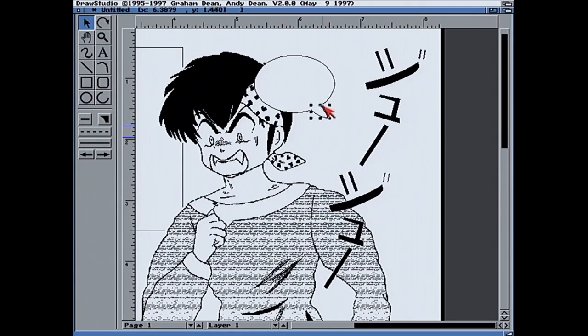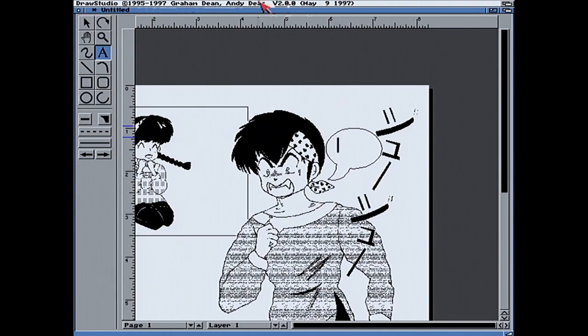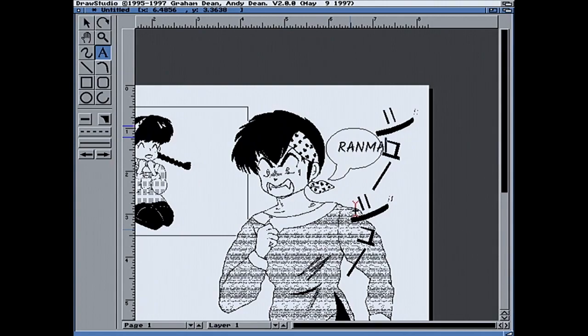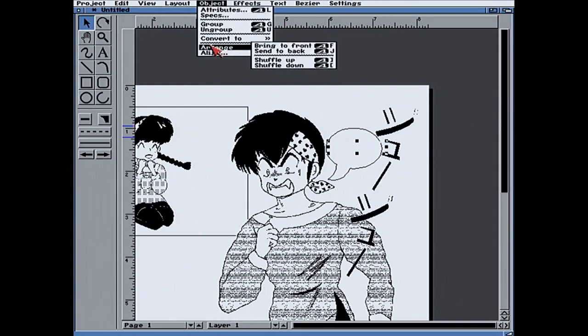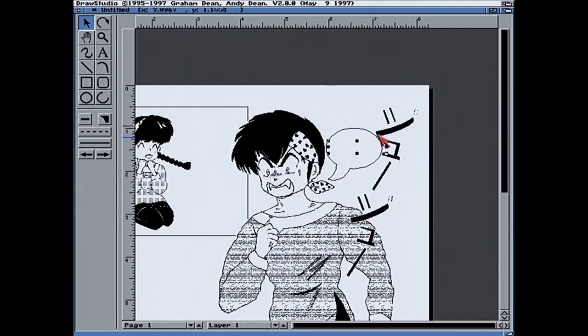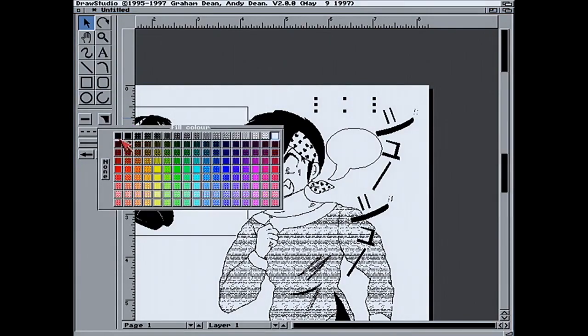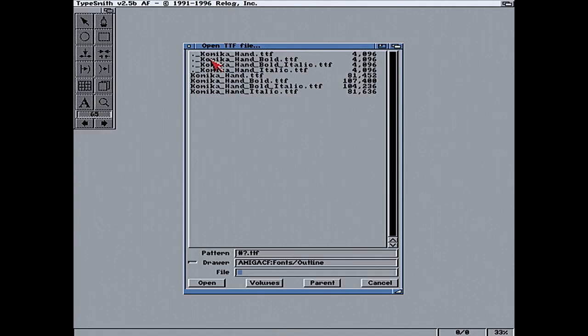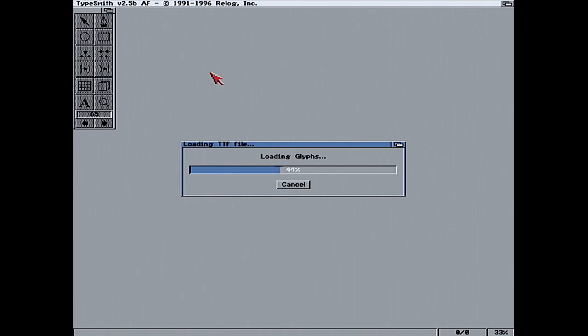For the speech bubbles I wanted to keep the text in English, mostly because I'm still very much at the beginning of learning Japanese, and I wanted most viewers to enjoy what I'm writing. One challenge is that the Amiga doesn't have comic book fonts by default. We can get them off the internet, but we need to convert them to a format that DrawStudio can use. Thankfully DrawStudio supports PostScript Type 1 fonts, though these are not very common nowadays, having been largely replaced by OTF or OpenType fonts.